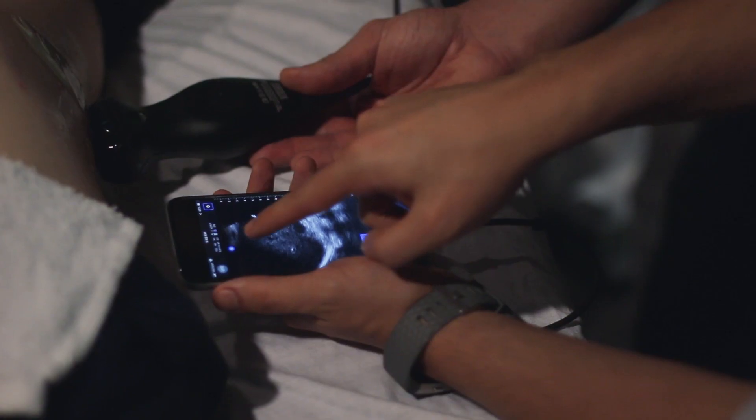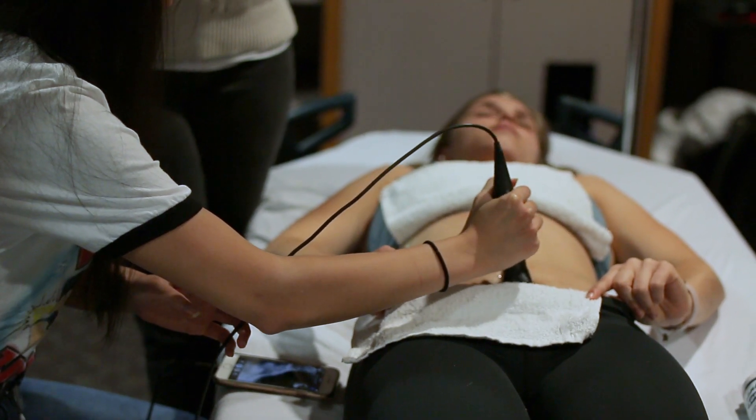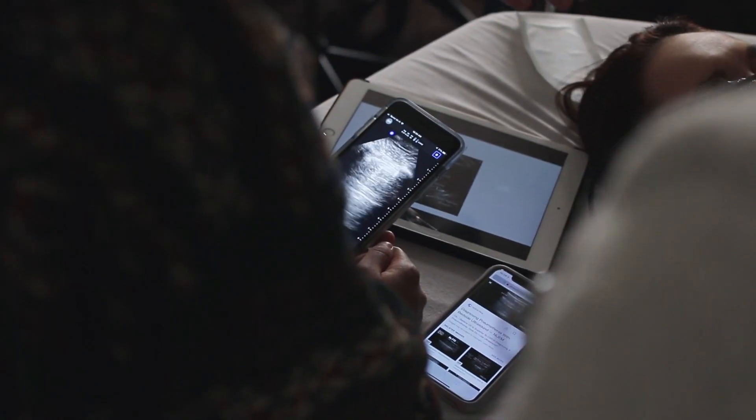Dr. Herbst has built a program for ultrasound to be embedded into medical education, and I think some of the groundwork that Dr. Herbst is laying is going to be mimicked across the country.